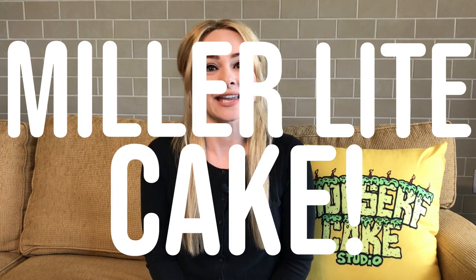Natalie Sidesurf here of Sidesurf Cake Studio, and I'm going to show you how I made a Miller Lite can cake.